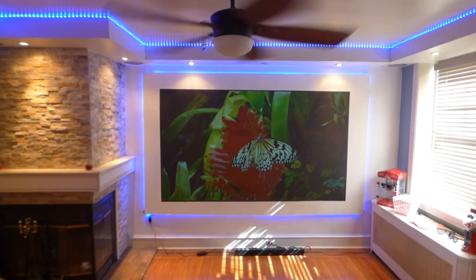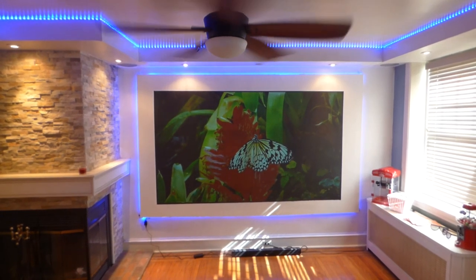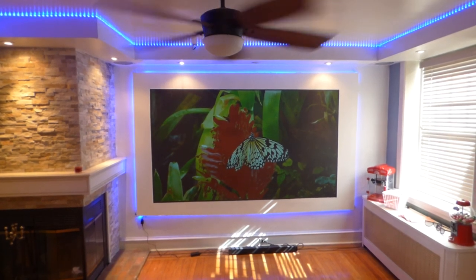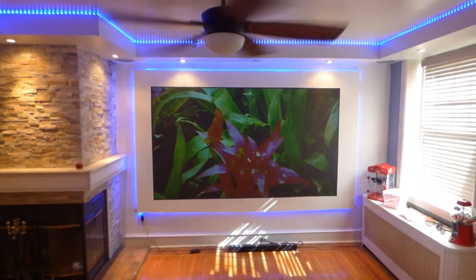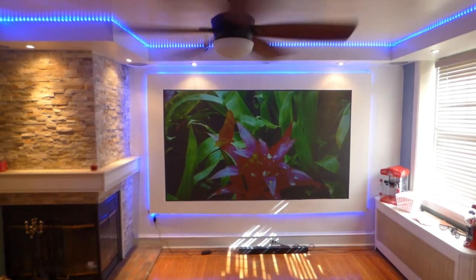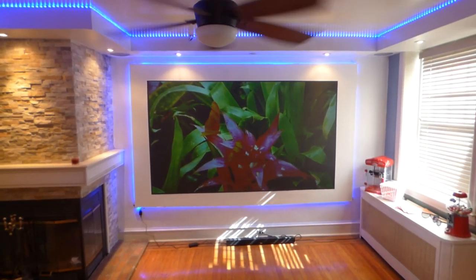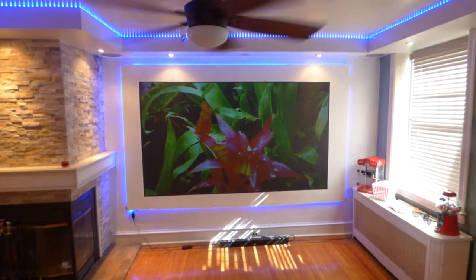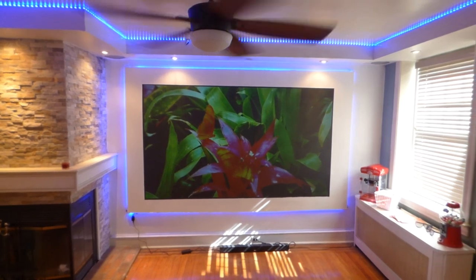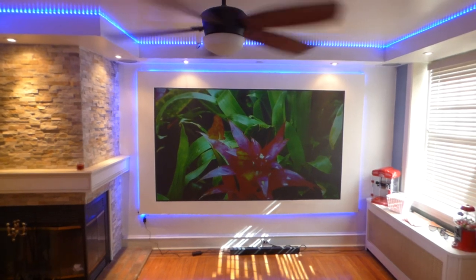If dark-room demos were truly impressive, you'd have seen a lot more videos in the dark. It's very easy to take a cheap 50-lumen projector, turn out all the lights, and the screen will look amazing. Turn the lights on and the picture will look like crap. This is why we do our demonstrations with the lights on during daytime hours — to show you that you don't have to be subjected to the dark.